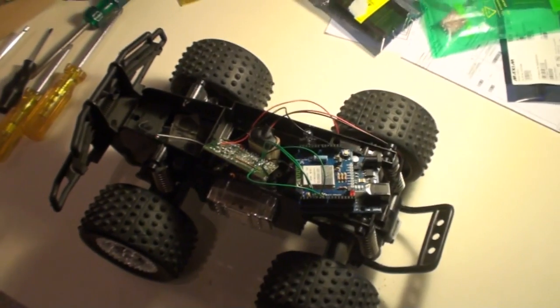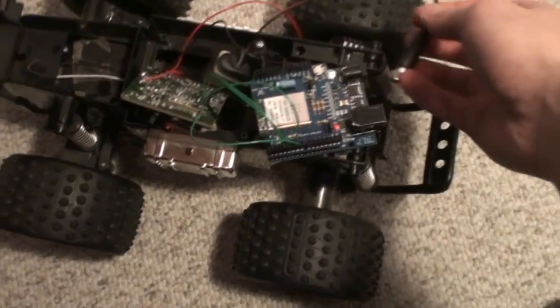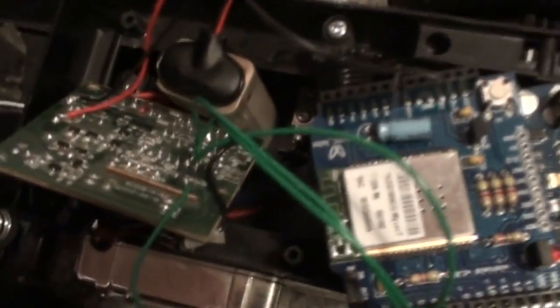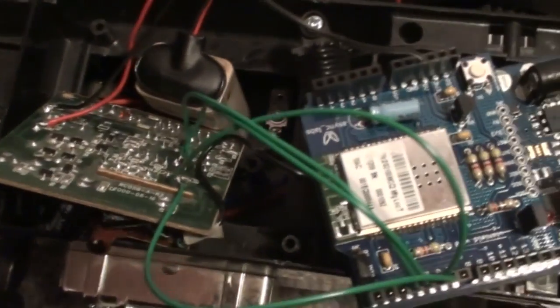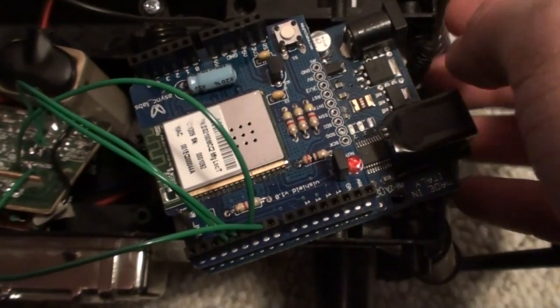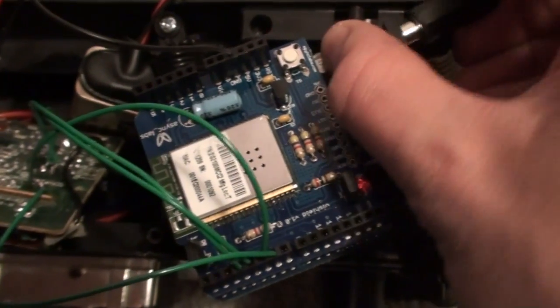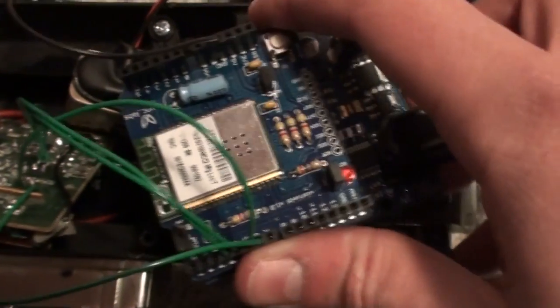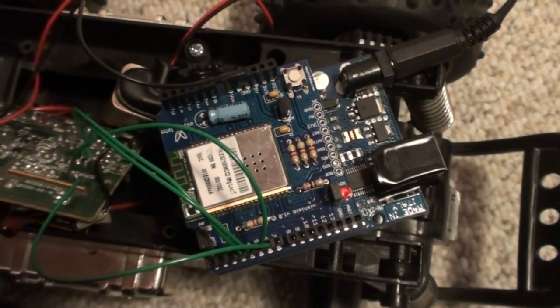Let's see this in action. For power I connect a 9-volt battery instead of the car's original 6-volt battery, since the 6-volt causes the Arduino to reset itself with noise. After connecting the 9-volt battery we have to wait a moment for the Wi-Shield to initialize the connection with the router.